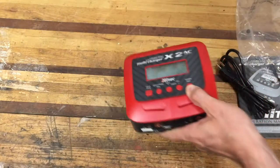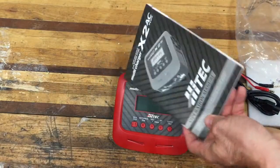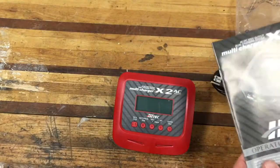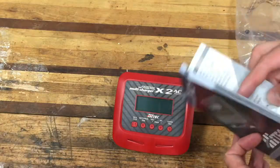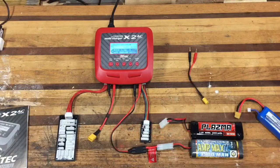That's pretty much it for the unboxing. I'm going to read through the instructions — they aren't too bad — and then get started charging some batteries. I'll be back in a minute. Now I'm going to do a quick demonstration of the X2 multi-charger by Hitec and show you some of the things it can do.